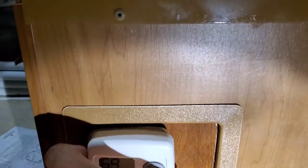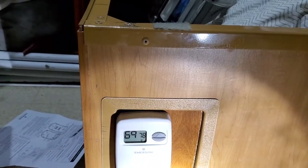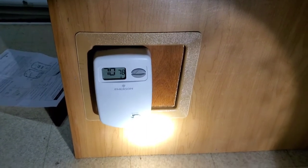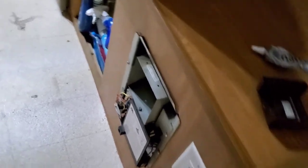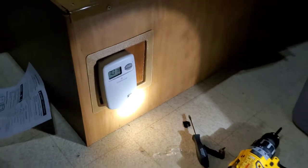Once the wiring was confirmed, I went ahead and popped in the thermostat housing and turned it on. And there is our heater turned on.